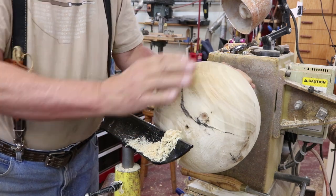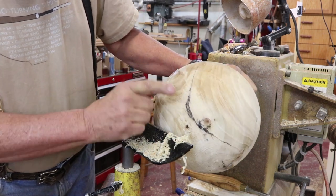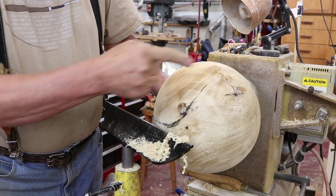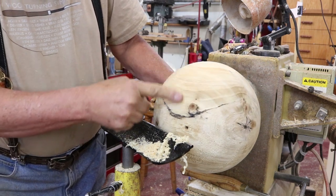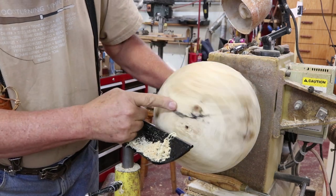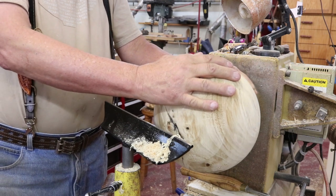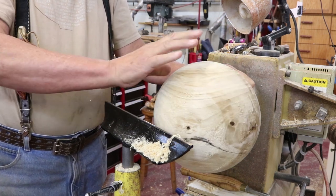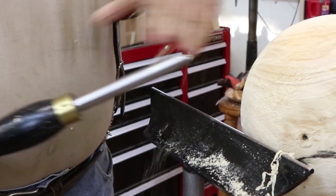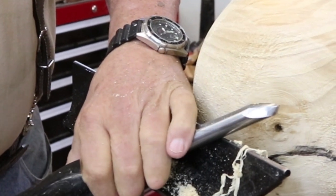I've got my vessel reversed into my chuck jaws and there's a fairly large crack right here. I'm going to have to just play it by ear whether I leave that in or remove it - it goes from about here all the way around to here. I could certainly turn that away but I'd like to keep as much of this vessel intact as possible. I'm going to do a little bit of scraping. There's quite a bit of really fuzzy grain on this Australian willow - it's fairly pretty wood but it's pretty soft. I'm using a little bowl gouge that I've got ground with some really long wings and I'm going to just do a little bit of shear scraping.